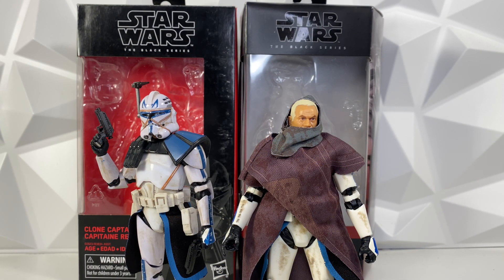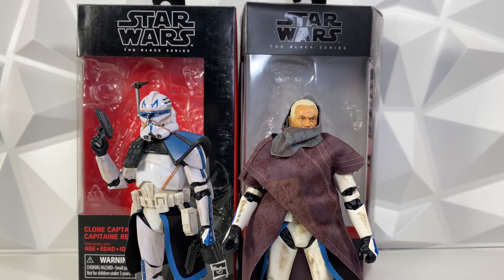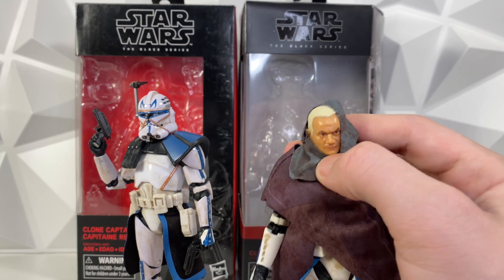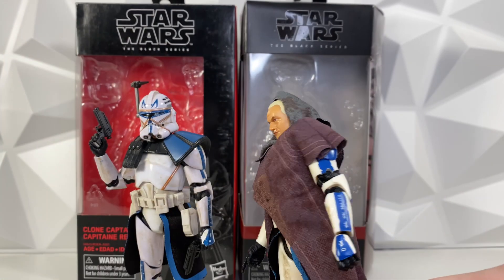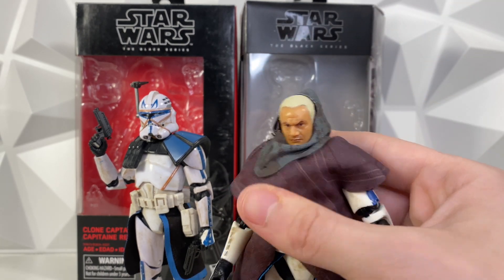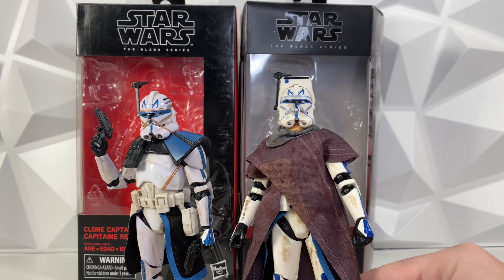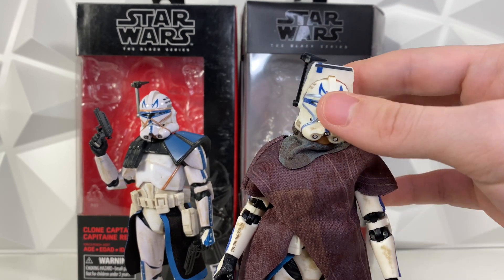Looking at accessories — both figures come with their DC-17 blasters, and both come with their helmets. One big difference is the Bad Batch Captain Rex comes with a cloak. It's a pretty cool cloak, but I just don't personally like it. It sits weird on the head — if you pull the hood up it covers half his face, and if you pull it down it doesn't look like he's wearing a hood at all. It's really big and bulky. I love the idea of the cloak, but the soft goods implementation just doesn't really work. If you try to put the helmet on with the soft goods, it always rides up, and you can see his huge chin. The pressure from the soft goods just pushes the helmet up.